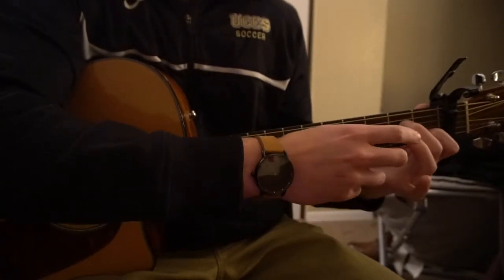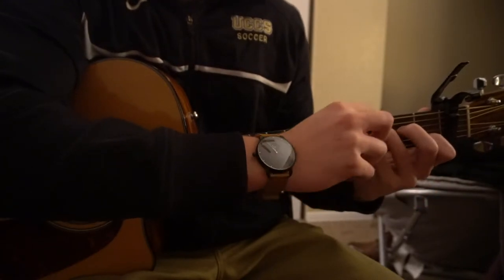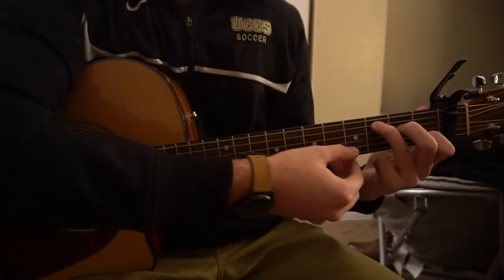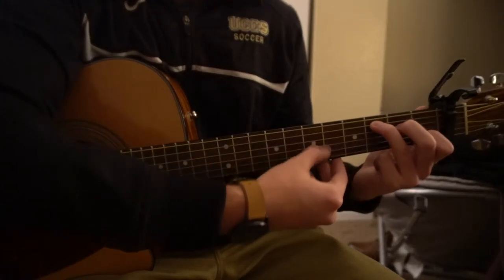For a C chord, you're just going to take your ring finger from that A minor position and lift it up to the third fret of the A string. You can play five strings on that chord again.